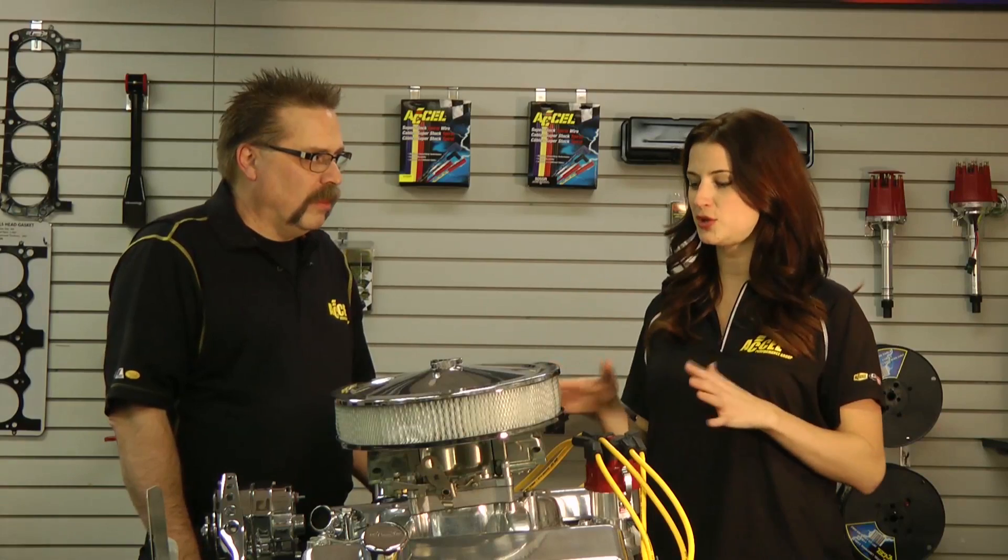Hey guys, I'm Jenny with Accel Performance Group and I am here with Graham from our product team and we are talking about one of our most interesting products we have out there. A lot of consumers don't realize just how cool this product is. Now Graham, what engine do we have right here?